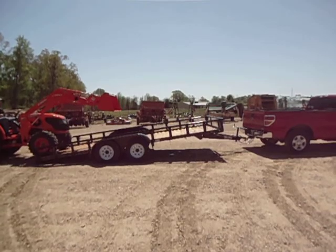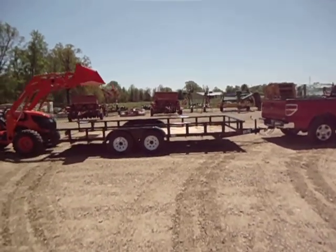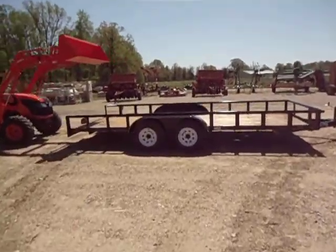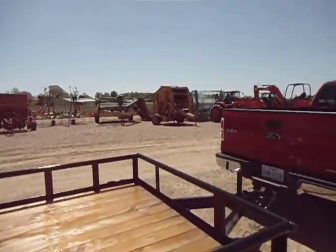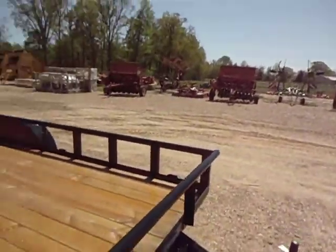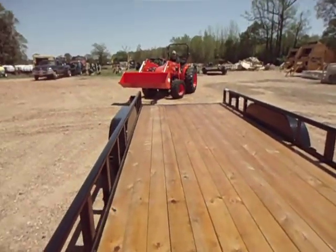That's a Kubota LA 844 front end loader. See how easy that was? That's a Kubota MX 4700. Simple enough — put your pin back in, cured, ready to go.